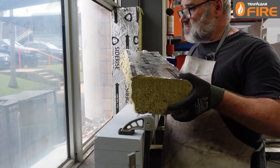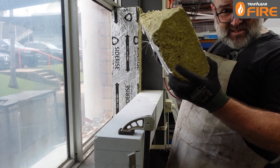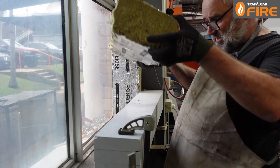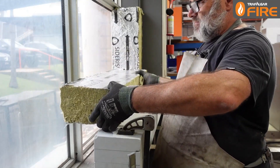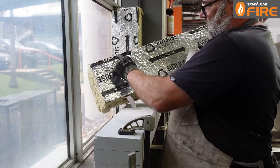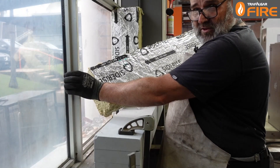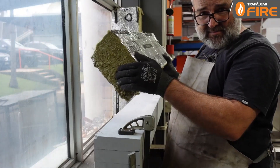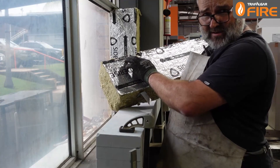Here we are, about to put our 165mm piece of CWFS with 10% compression into this 150mm gap. As you can see, I need to compress it to go in, but I've noticed there's a mullion here. So what I've done is marked out where I need to cut the Siderise so I can have a nice tight fit on the mullion and maintain the fire and smoke seal. I'm now going to cut that and come back.